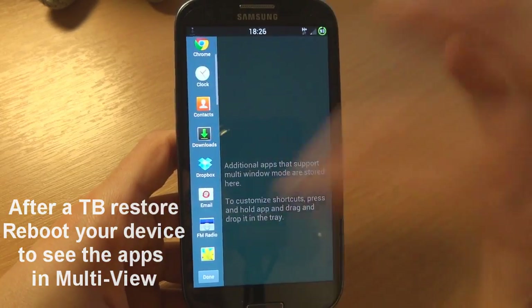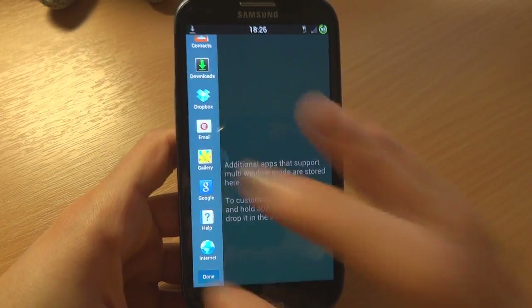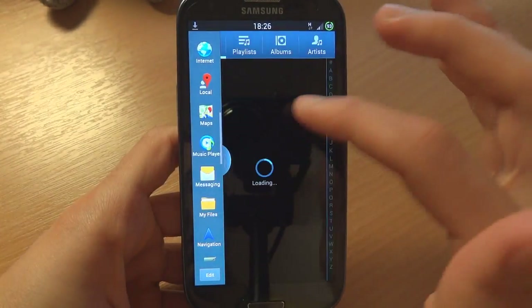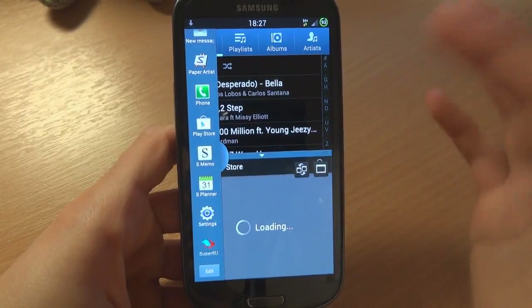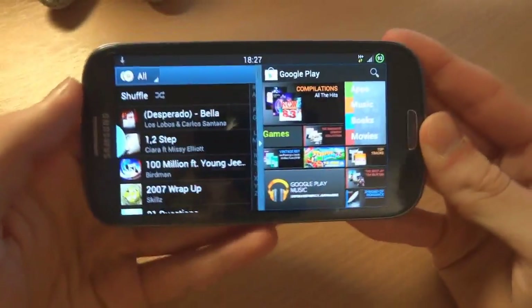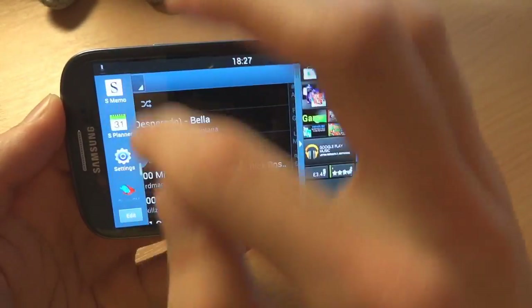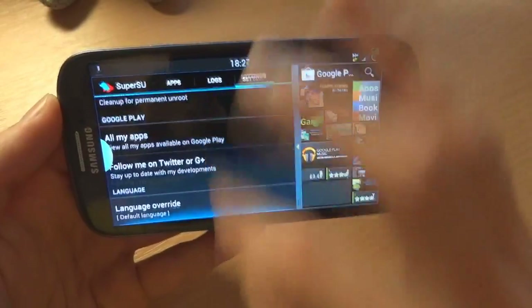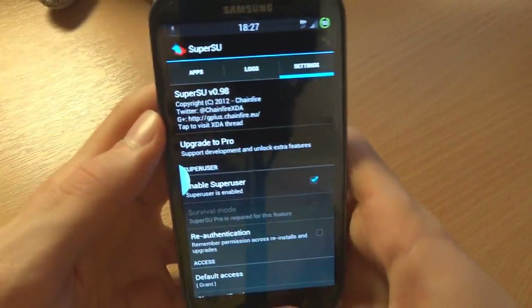I recommend you customize multi-view once you've restored your Titanium Backup, because all your apps will refresh. Just to check if it works — music player is definitely included, there we go, and then I'll add the Play Store. The Play Store isn't normally included but as you can see multi-view is working right there. Super SU is definitely not a standard inclusion and there you go — Super SU working perfectly fine and very fast.